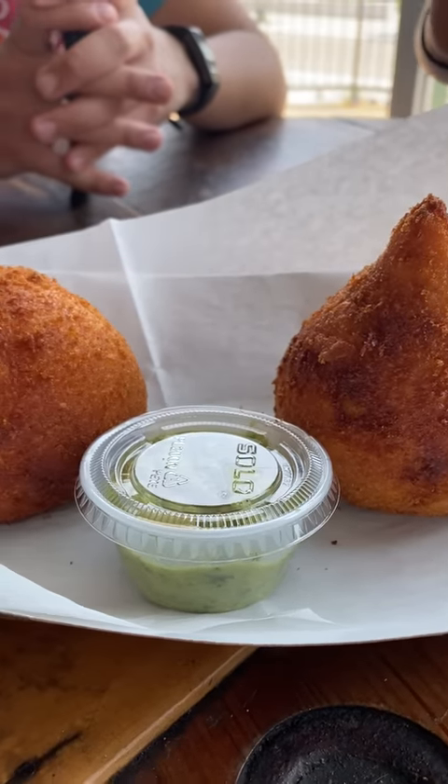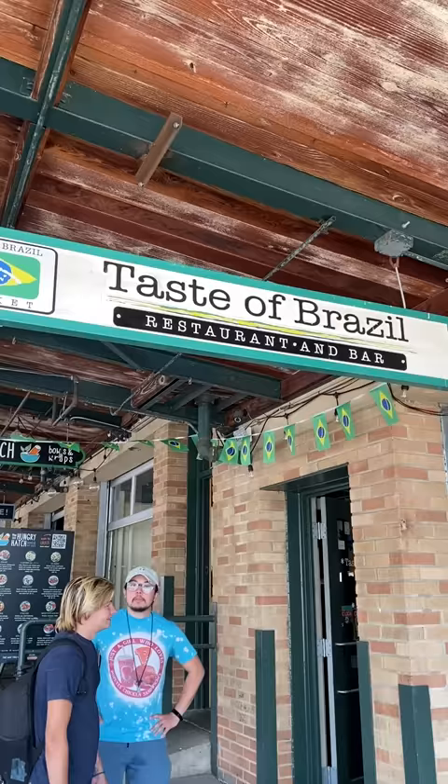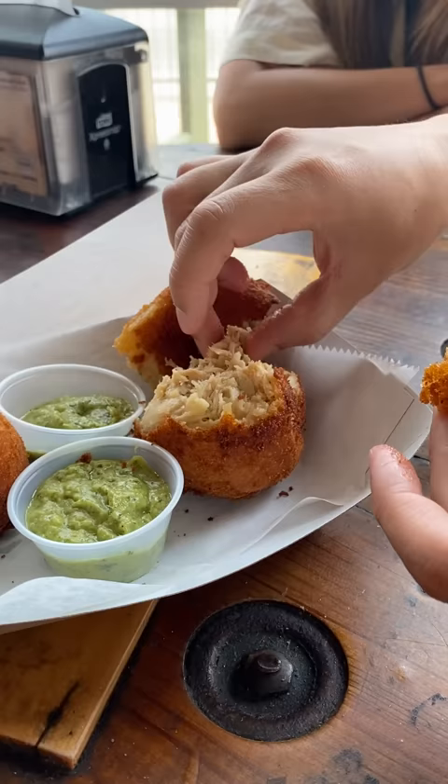What's the best way to eat this? Lisa took us to a Brazilian spot in Kansas City so we could try a coxinha, spelled C-O-X-I-N-H-A. I don't know if I'm saying that right. It apparently means 'little thigh' because it resembles a chicken drumstick, and this is a popular food in Brazil.